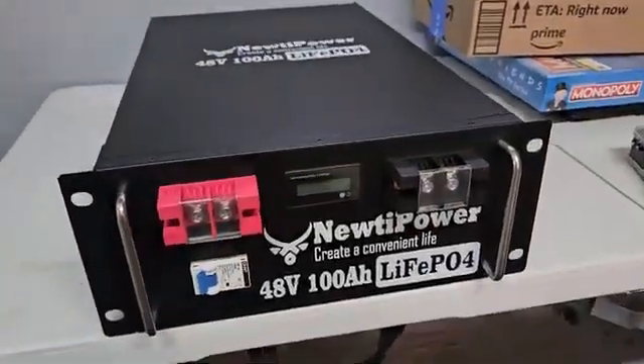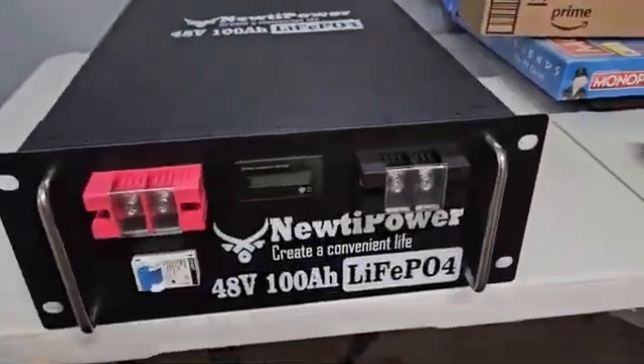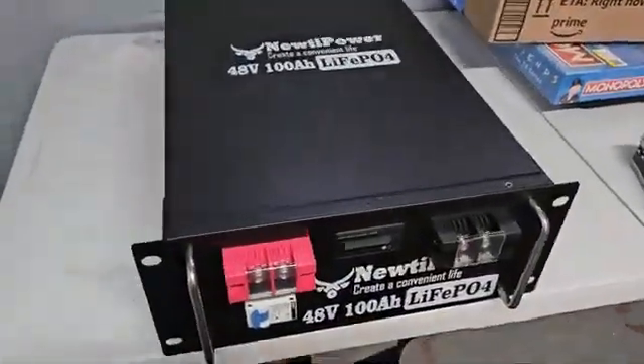Alright, so the Solider Facebook groups are telling me this isn't a 16S, this is a 15S. So let's find out.